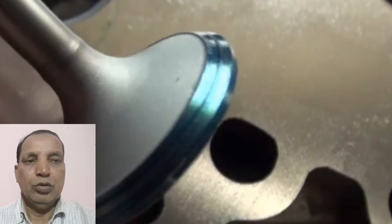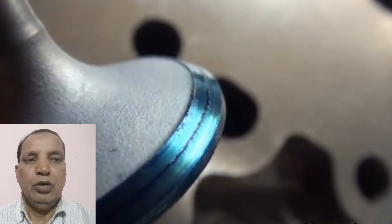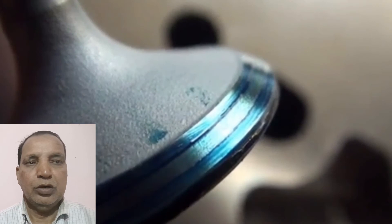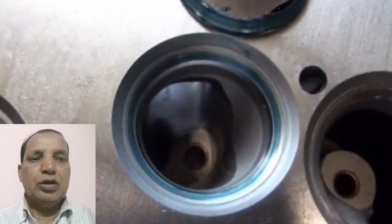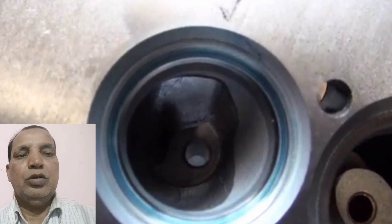We checked how much it has cut the valve surface. Some valves may not show a perfect cut against the valve seat. We checked all the valve surfaces against the valve seat to confirm the cut is at the same exact position, and that the valve seat is also in the same position. If not, we repeat the lapping again against the valve.